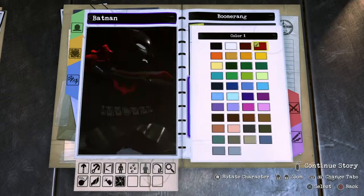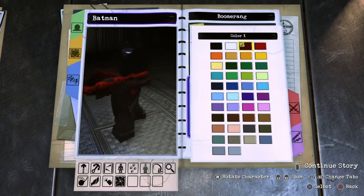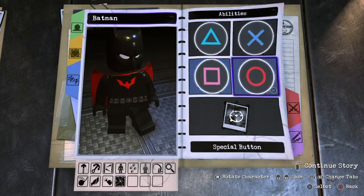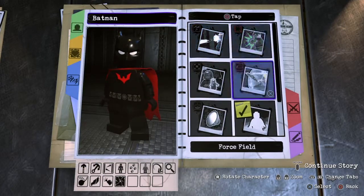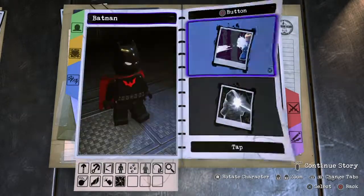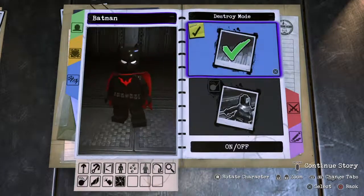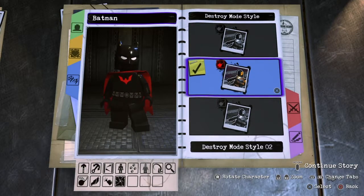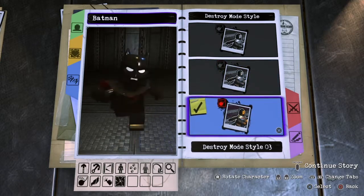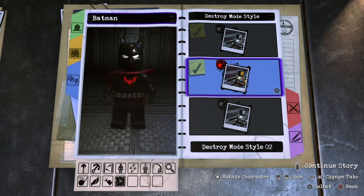He needs to have a red batarang — it could also be black or dark red, but I like bright red because it reminds me more of the show. When you click O you want to have detective mode enabled and it's gonna be red — or yellow, whatever — I like red better because that's the color of his main suit. Destroy mode I decided to give him for when you hold O, so I made it destroy number two.